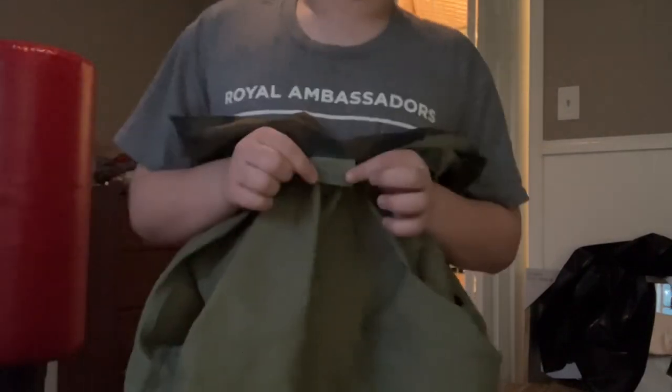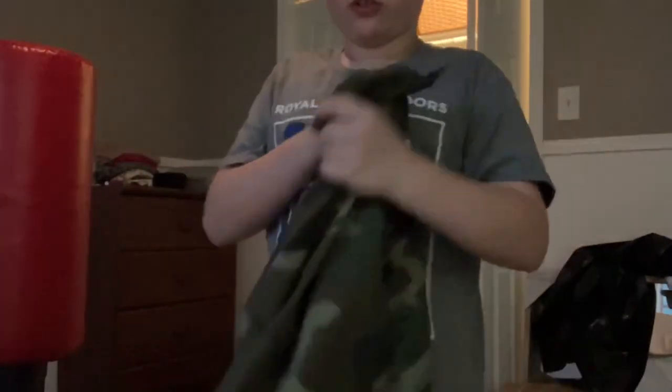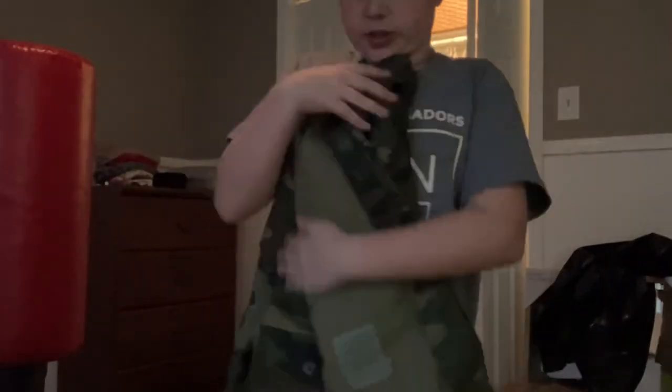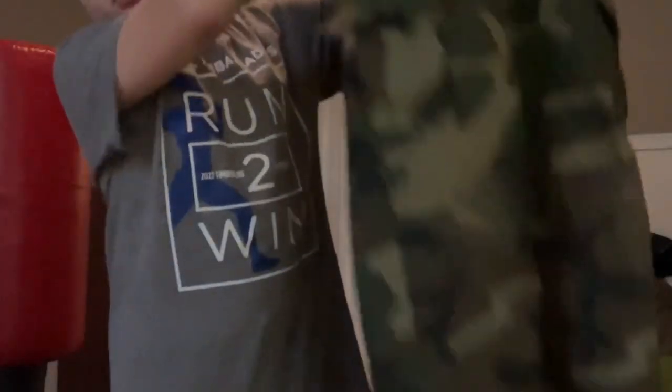Next up we've got the woodland uniform. This one isn't exactly real, though it is from a company that uses real U.S. military materials. It's made to fit children but out of real material, so mine doesn't have all the velcro. This is the woodland pattern from the 80s, though it's been washed a bit so it looks a little darker than usual. The pants have about four to eight pockets and tighteners at the bottom.